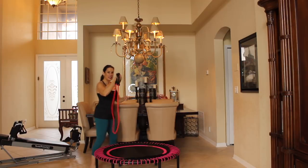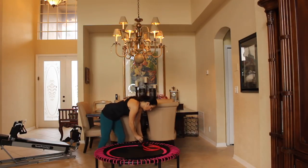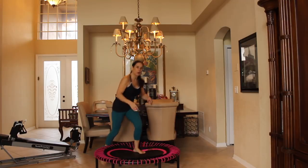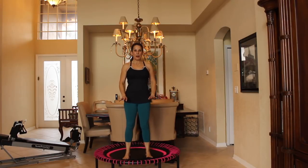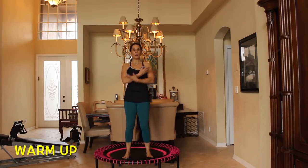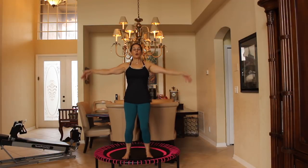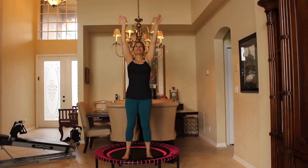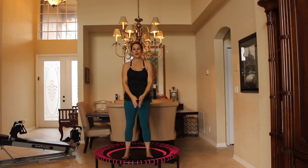Take your band and hook it through the frame of your rebounder, then put your handles down to the side for now. Step onto the rebounder and let's start warming up. Our feet are staying on the mat, our core is nice and tight, our pelvis is tilted forward. We're going to bend our knees a little, breathe in, looking up, exhaling, blowing that air out. Do it again — breathe in, nice breathe out. One more time — breathing in and breathing out.